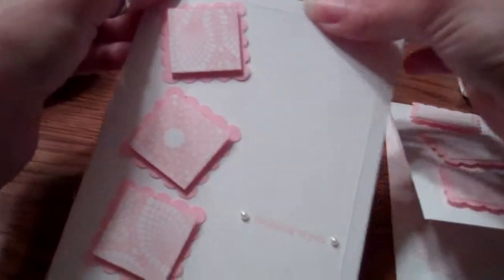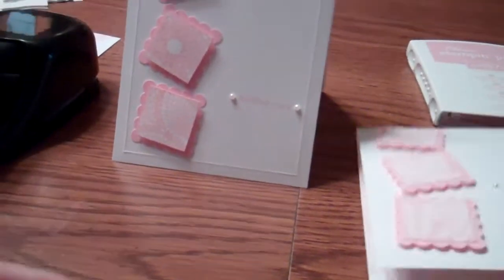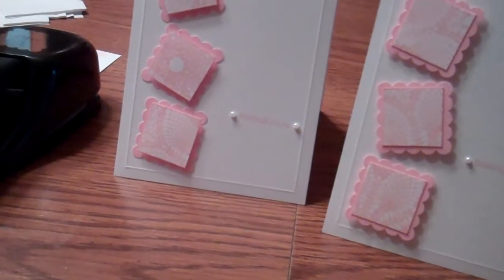To finish off the inside, I stamped the doily just partway on the inside so that gives me a matching inside to outside, and also gives me a place to write my note.